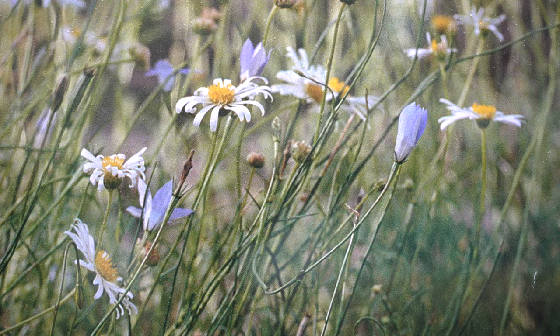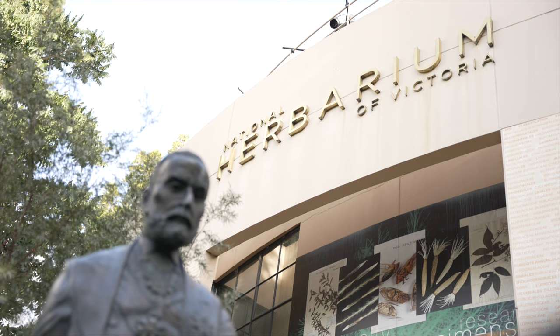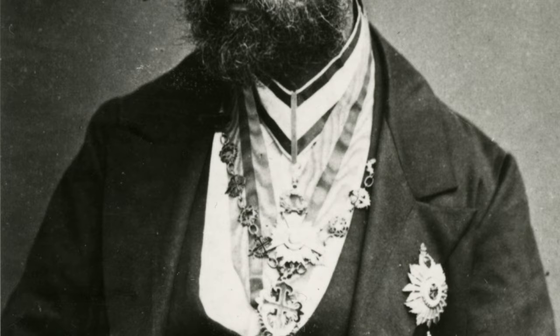We're here at the National Herbarium of Victoria, looking at a number of specimens collected by Ferdinand von Muller, who was Victoria's first government botanist and is without doubt one of Australia's best-known 19th century scientists.